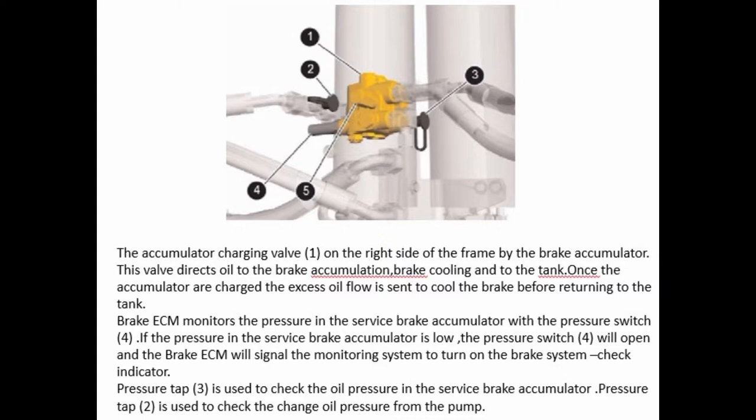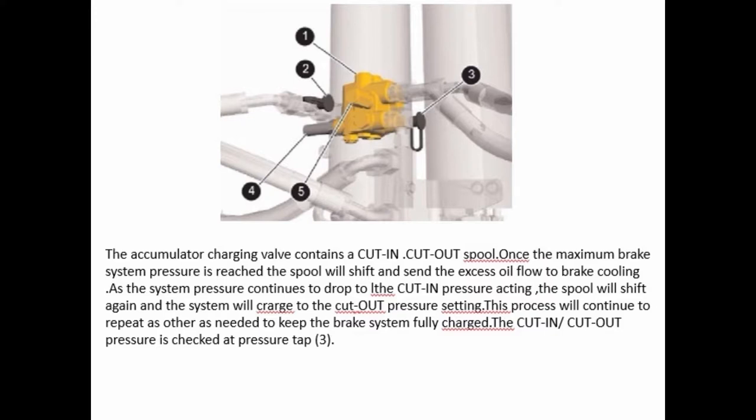The accumulator charging valve is on the right side of the frame by the brake accumulator. This valve directs oil to the brake accumulator, brake cooling, and into the tank. Once the accumulators are charged, the excess oil flow is sent to the brake before returning to the tank. The brake ECM monitors the pressure in the service brake accumulator with a pressure switch. If the pressure in the service brake accumulator is low, the pressure switch will open and the brake ECM will signal the monitoring system to turn on the brake system check indicator. Pressure tap 3 is used to check the oil pressure in the service brake accumulator. Pressure tap 2 is used to check the charge oil pressure from the pump. The accumulator charging valve contains a cut-in/cut-out spool. Once the maximum brake system pressure is reached, the spool will shift and send the excess oil flow to brake cooling. As the system pressure continues to drop to the cut-in pressure, the spool will shift again and the system will recharge to the cut-out pressure setting. This process will continue to repeat as needed to keep the brake system fully charged.